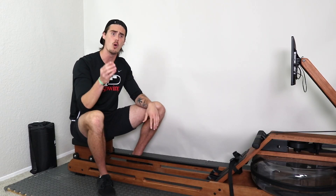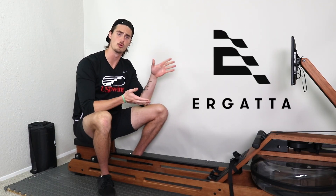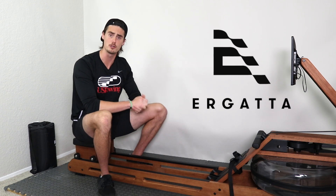When it comes to choosing a machine, it's important that you know what machine you're getting and what's going to work best for you. Part of choosing the right rowing machine is understanding what you want to get out of your rowing experience. Right now I'm sitting on the Ergata rower, which I've covered in my initial first impressions video as well as the Ergata versus Hydro comparison video.